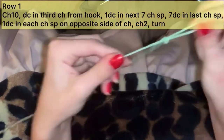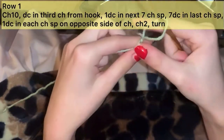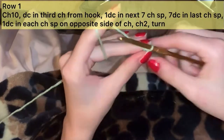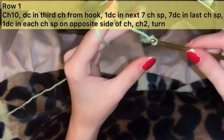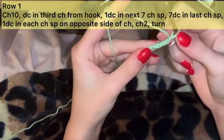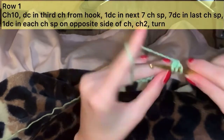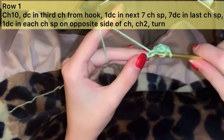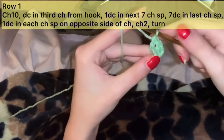Okay, so to begin this project, we are going to be starting with the cups. Start with a chain of 10. Then we are going to flip the chain over and work in the back loops from the hook. In the third loop, create a double crochet. The chain 2 counts as a stitch, so this is going to be our third.